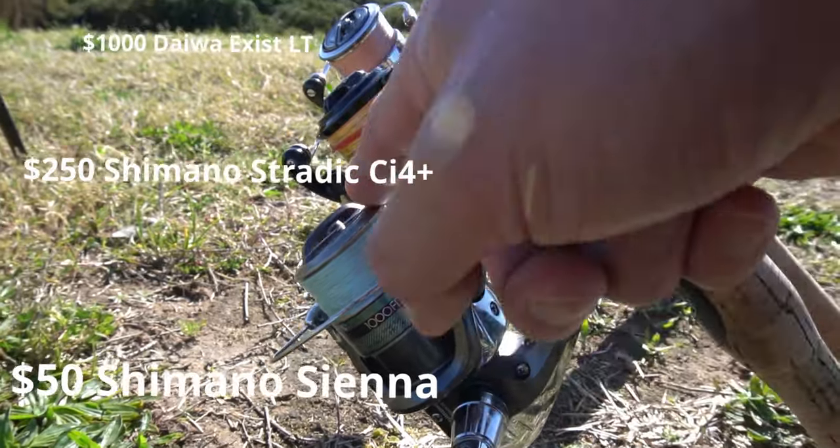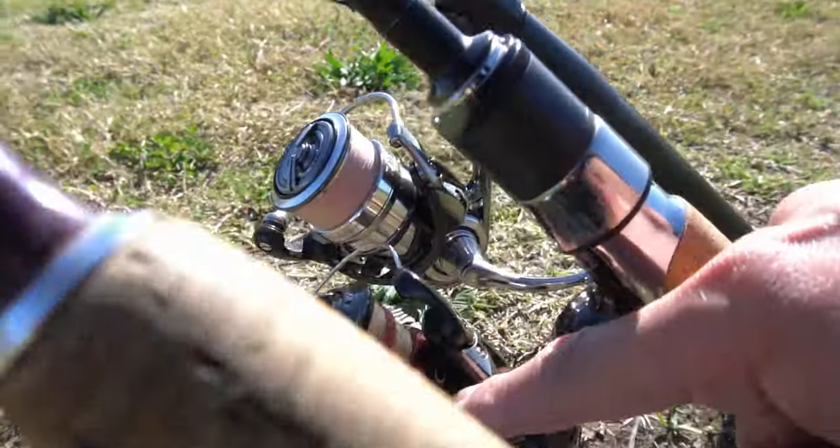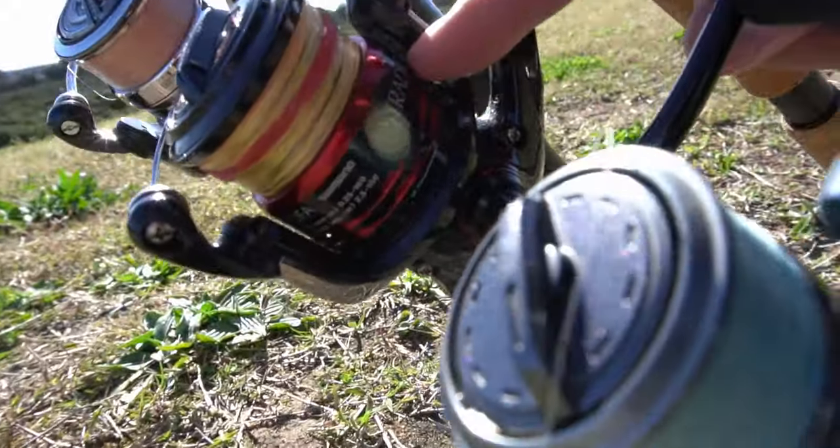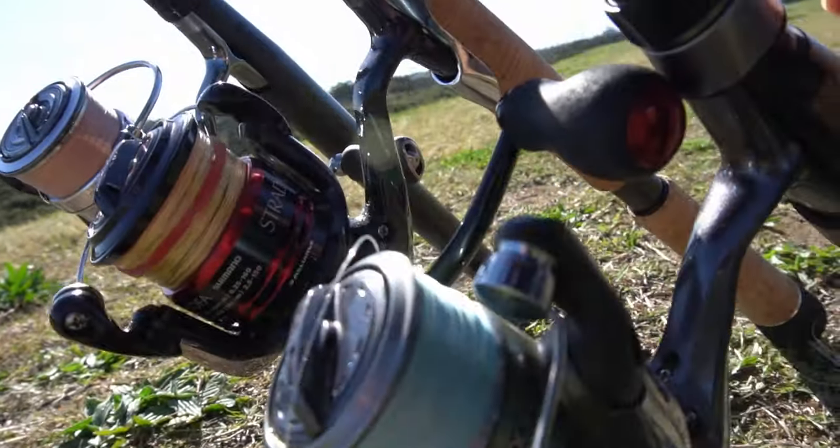What's up guys, fishing on the grass today. I didn't go for a fish this week so it's going to be a very different and hopefully special video. I'm going to be going through my brim fishing combos — all that and more coming right up.